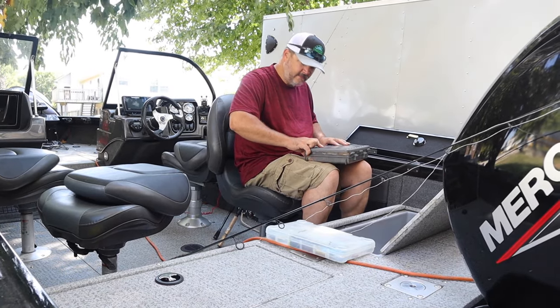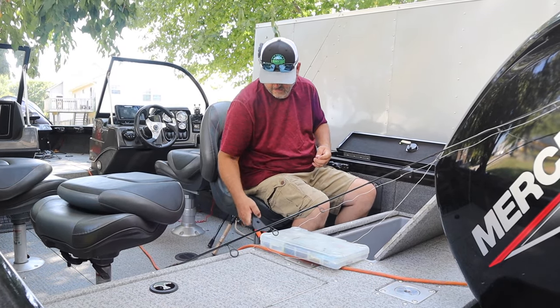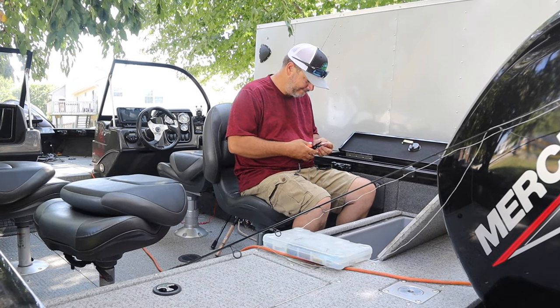Right now Randy's getting rigged up. It's nice to get rigged up before you go, because when you get out there on the water it's the last thing you want to do — especially when they're hitting right when you get out there and you're not ready. So we're going to be rigging up.